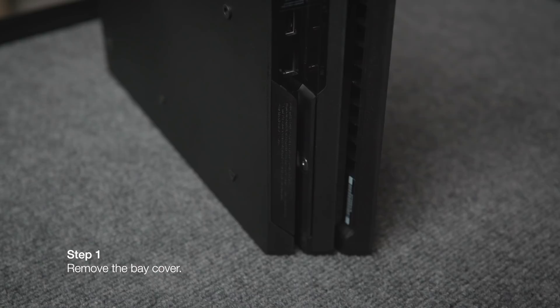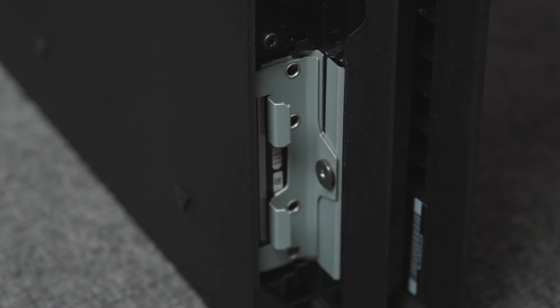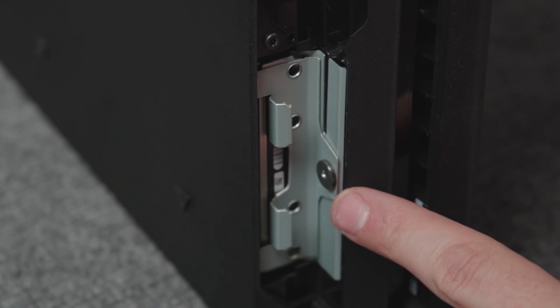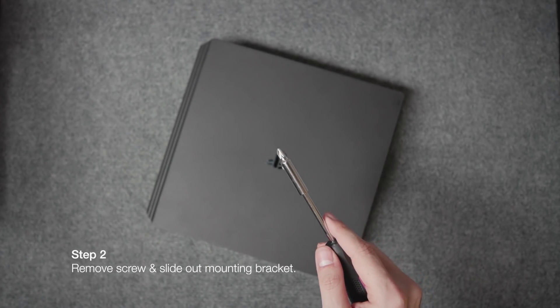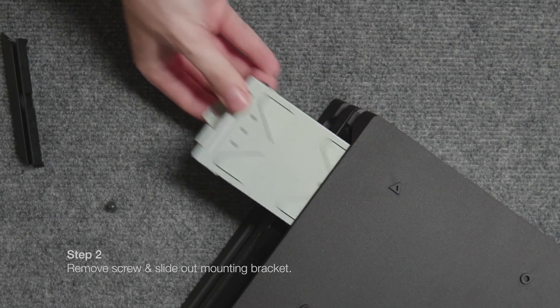Place the system on a flat surface and remove the bay cover on the back of the PlayStation 4. This will allow you to access the screw securing the mounting bracket that holds the PS4's internal hard drive in place. Use a Phillips head screwdriver to remove this screw, then slide out the mounting bracket from the rear side of the console.